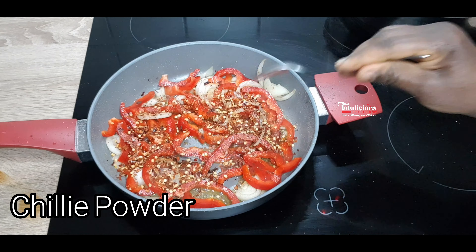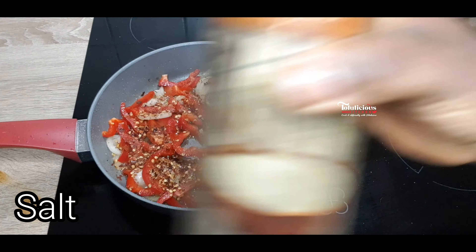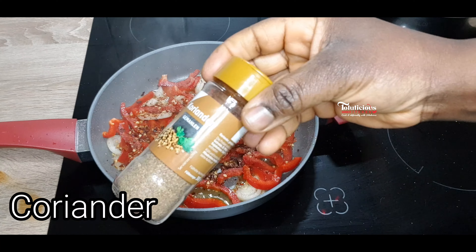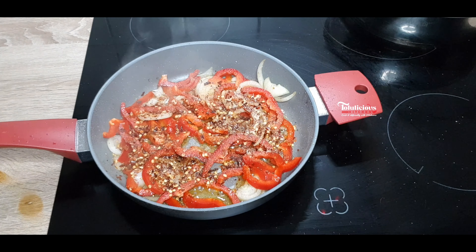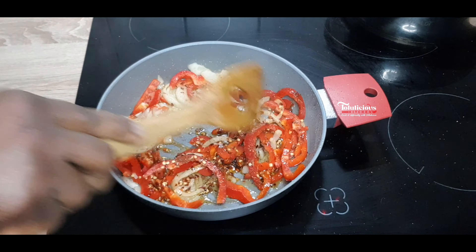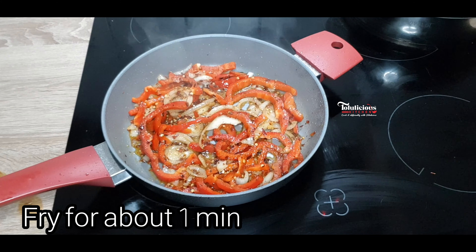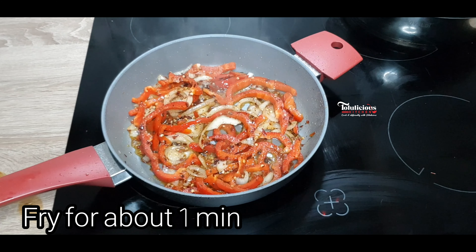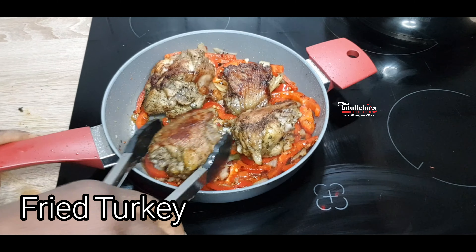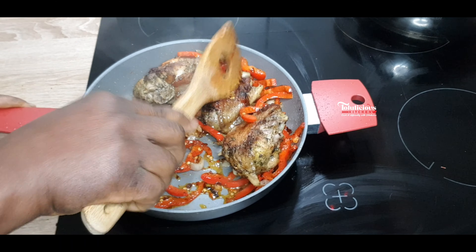Now add bell pepper and onions. If you used too much oil, please reduce it, but as I said you don't need much oil. Now add seasoning: chili powder, garlic powder, salt, coriander powder, and black pepper. Fry this all together for about two minutes.